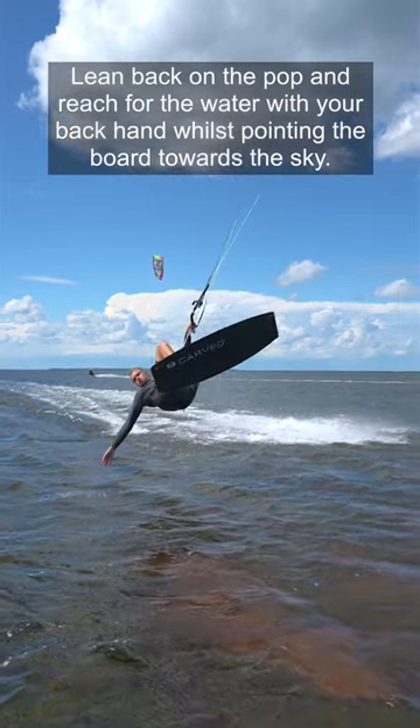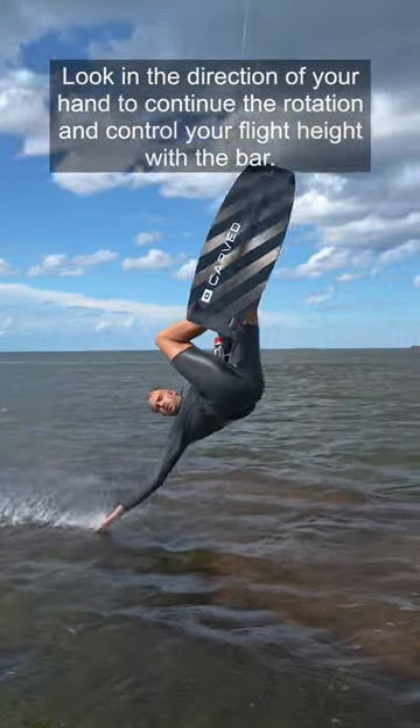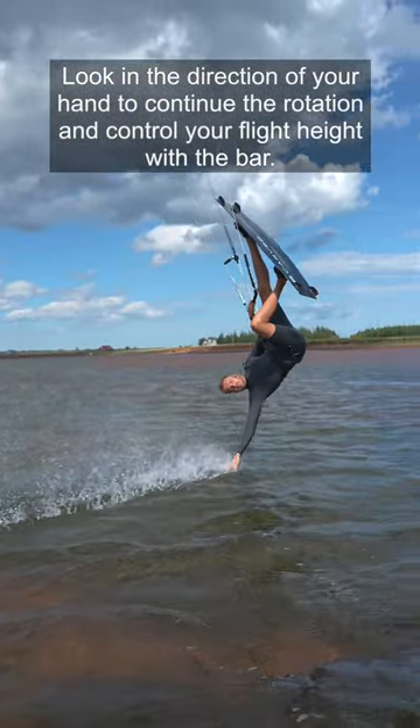Lean back on the pop and reach for the water with your back hand whilst pointing the board towards the sky. Look in the direction of your hand to continue the rotation and control your flight height with the bar.